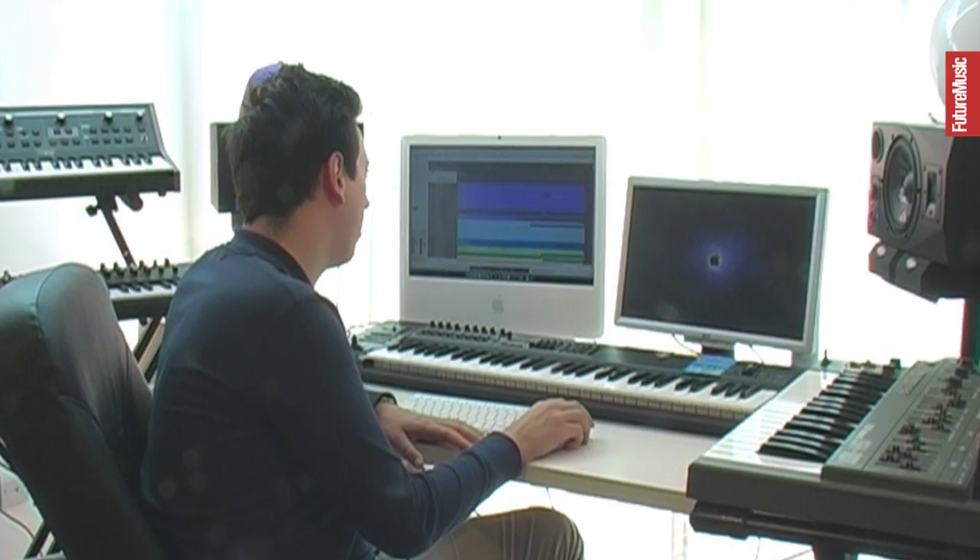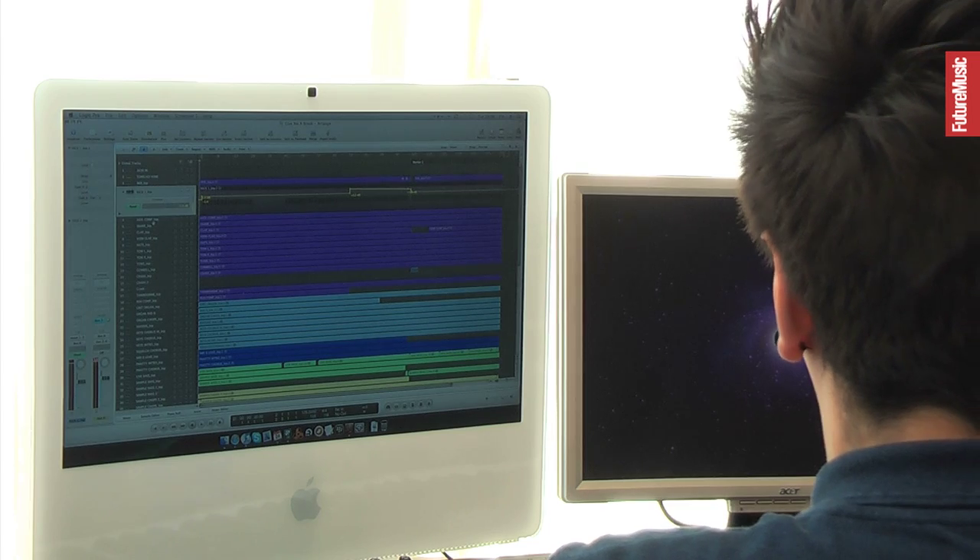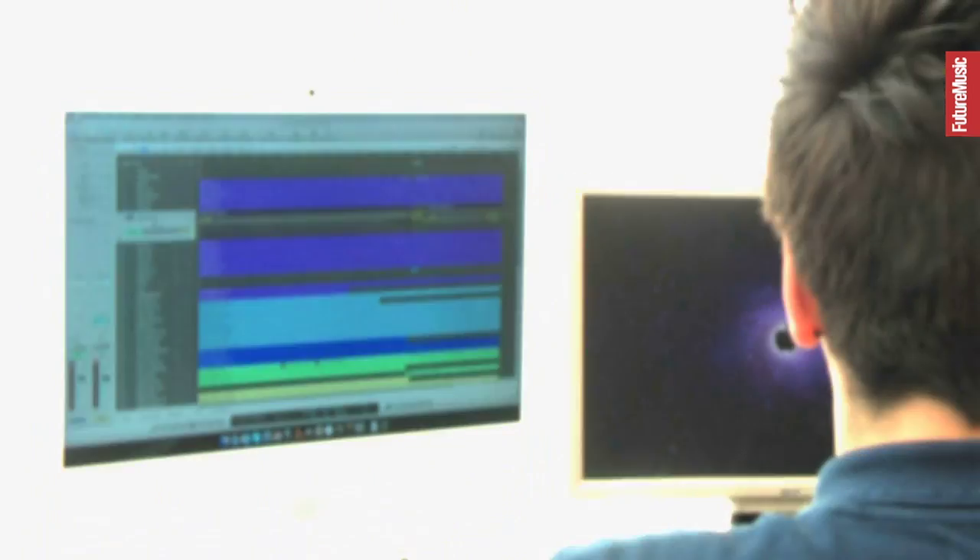I find it a lot easier when I'm just kind of seeing everything like this — you see the transients, you see all the waveforms and everything — it all makes sense to me then.